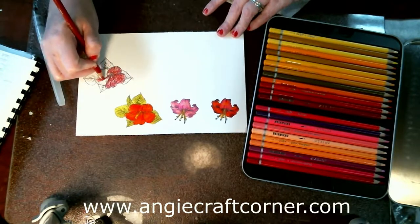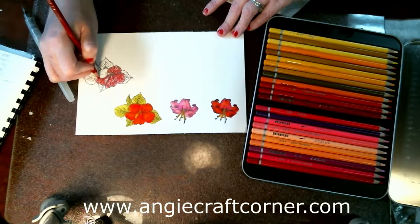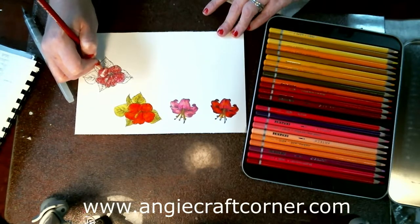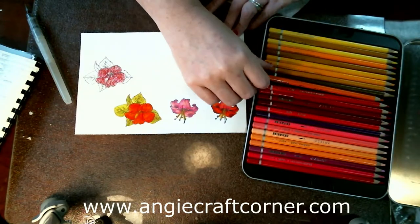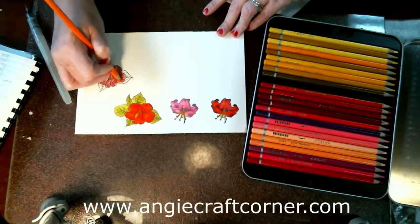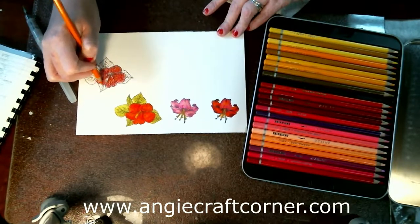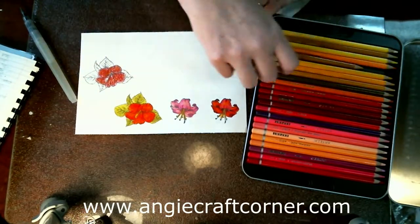The thing of it is, the colors — there is the name of the color and the color number on each of these pencils. Now I'm going to go in and use the orange. I'm going back with the Yellow Ochre as well.